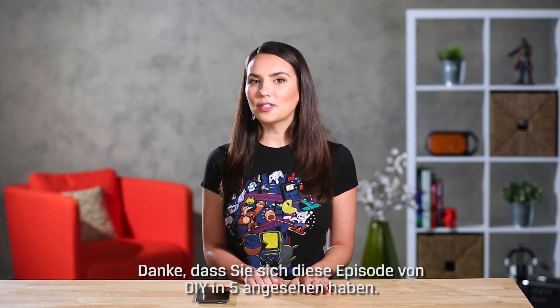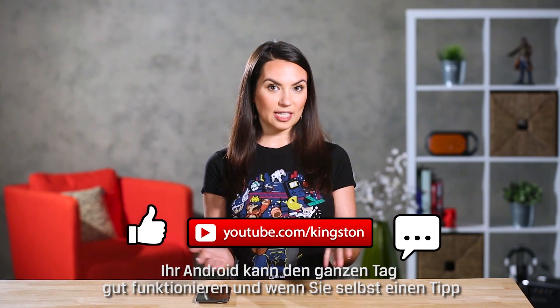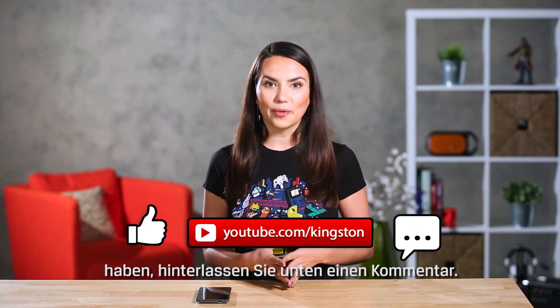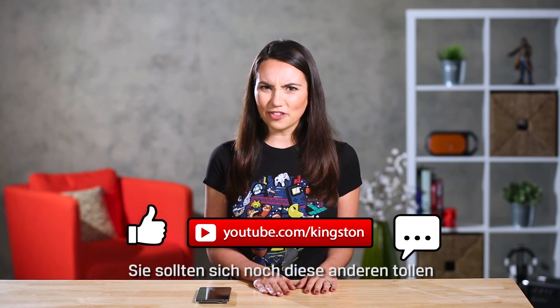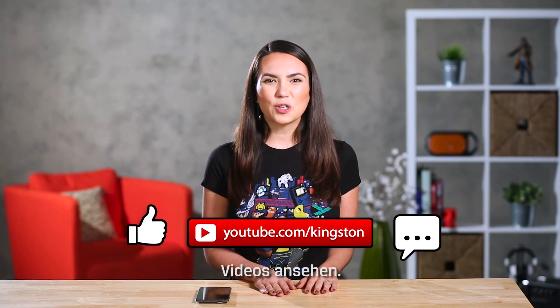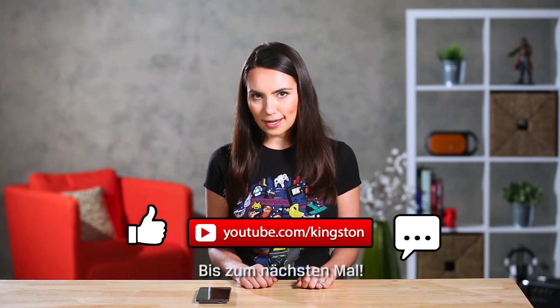Thanks for watching this episode of DIY in 5. Keep that Android going all day and if you have a tip to share, please leave a comment below. Subscribe to this channel for more DIY tech tips and stay a while, will ya? Check out our other awesome videos while you're here. My name's Trisha Hershberger and it's about time to put myself in low power mode. See you next time.